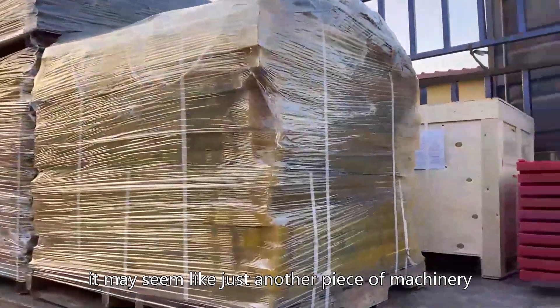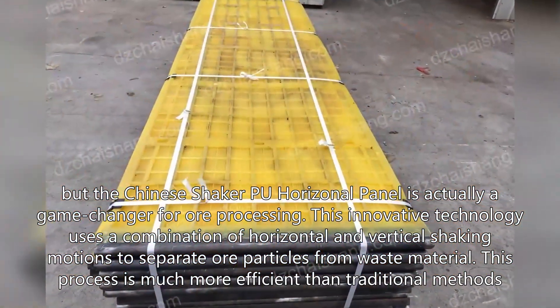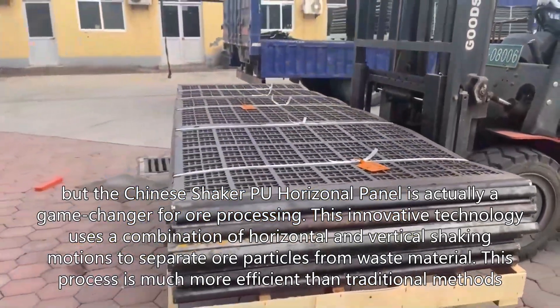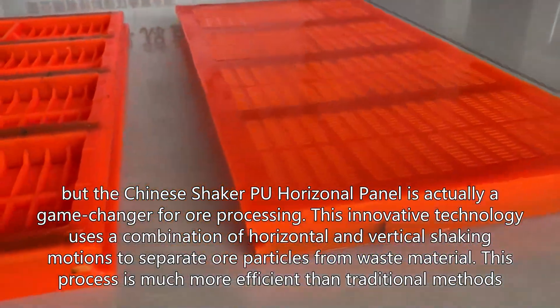It may seem like just another piece of machinery, but the Chinese Shaker Pu horizontal panel is actually a game changer for all processing. This innovative technology uses a combination of horizontal and vertical shaking motions to separate all particles from waste material. This process is much more efficient than traditional methods.